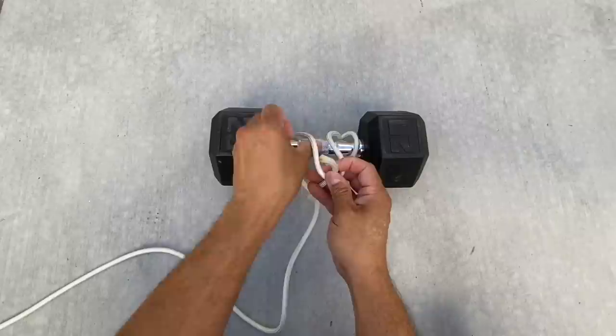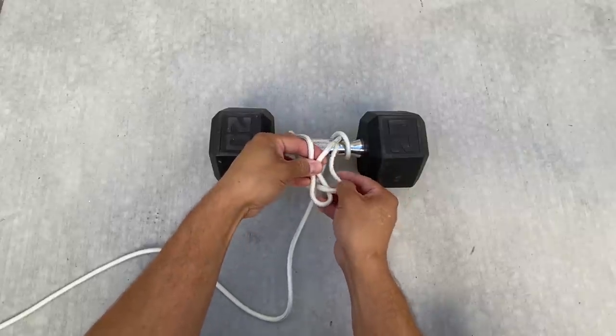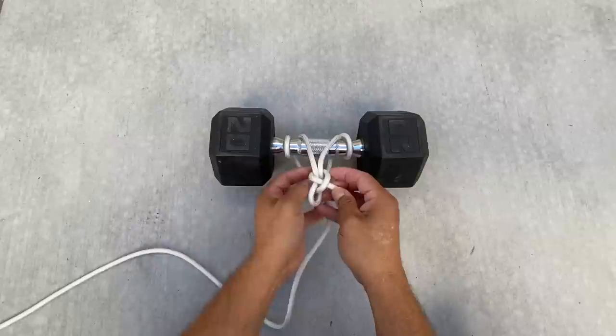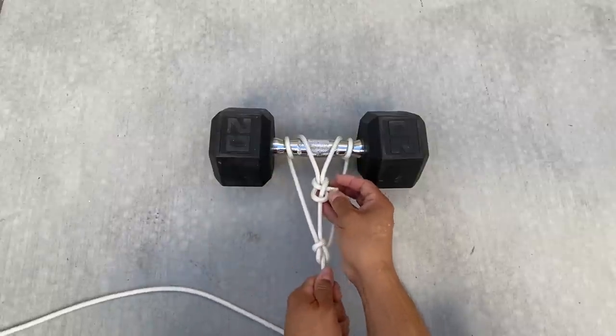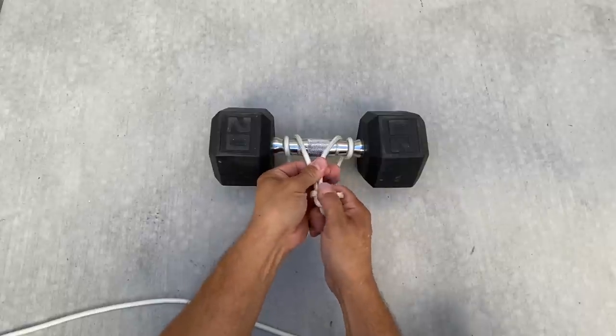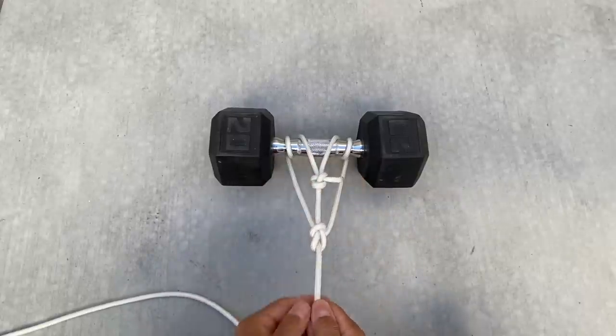Go through, around, and then back through this window here. That's your classic sheep end. I just need to tighten everything up and I have my two-point harness to create my tension.